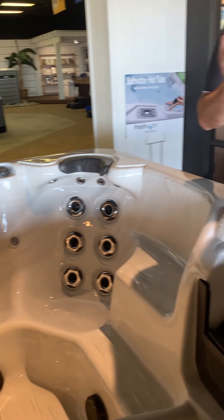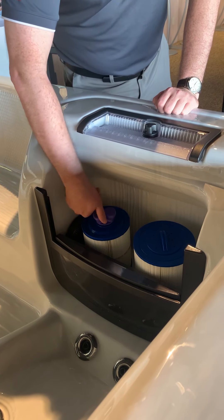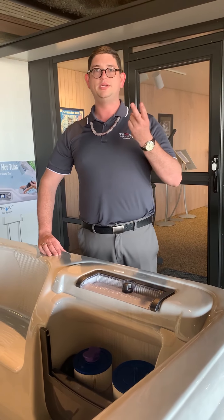You want to put your cap back onto your filtration compartment and then turn the power on to your tub. Go to your box and make sure both breakers are on in the upward position.